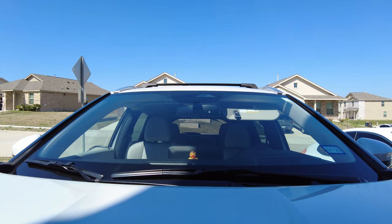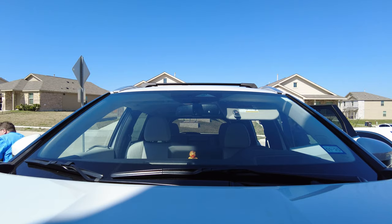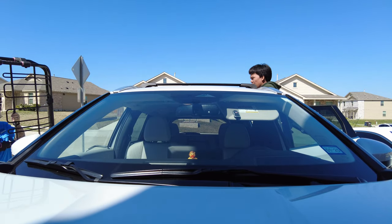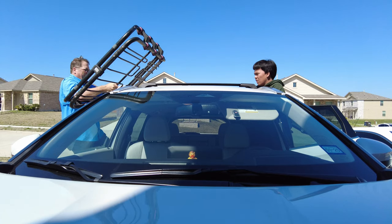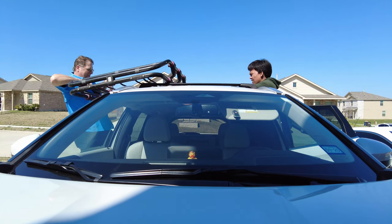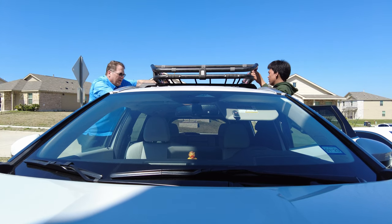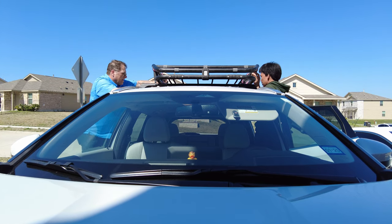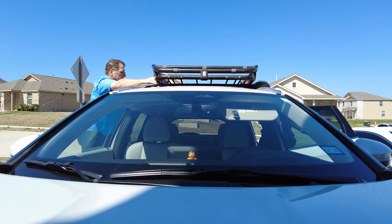Alright, let's lift it up into place again. Let's see if this goes forward. There we go — that looks much better, doesn't it? Even better if we weren't on this hill.